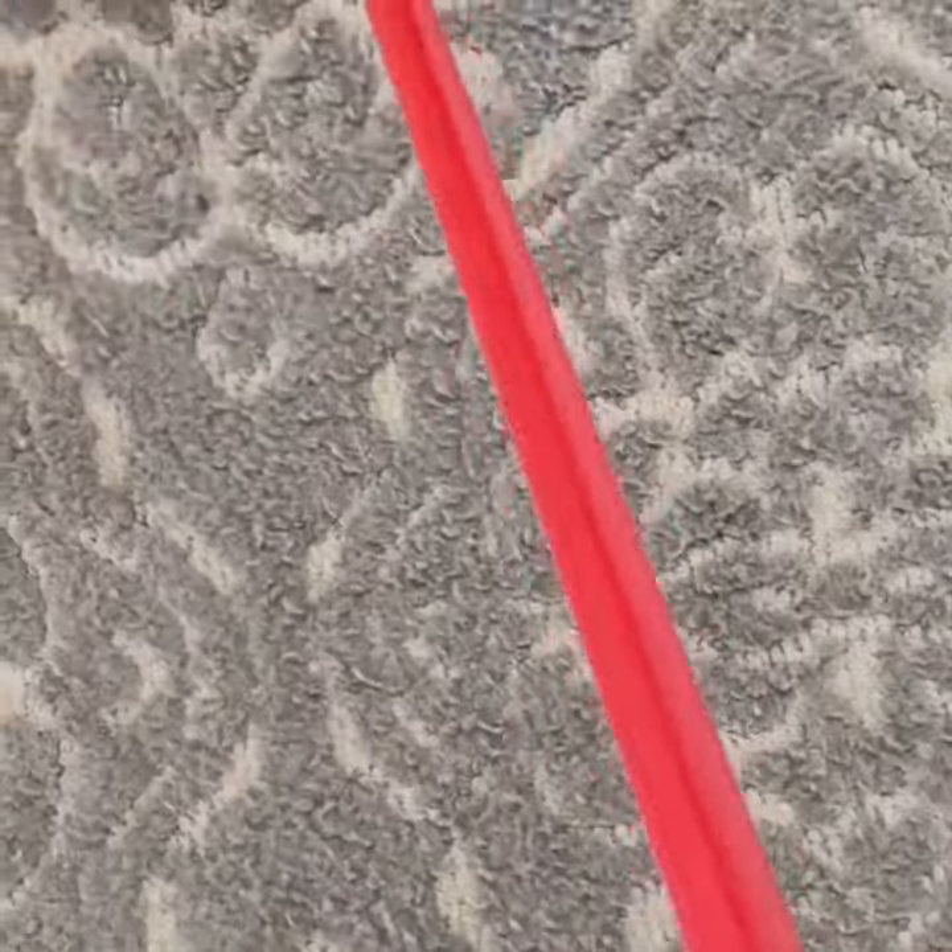An added bonus is that it's also quiet, so my little ones aren't terrified of the noise like they are when I use my old vacuum. These sweepers even come in a wide range of fun colors.